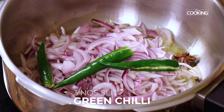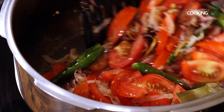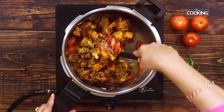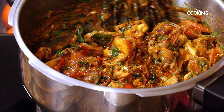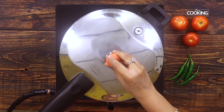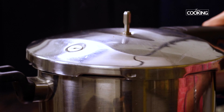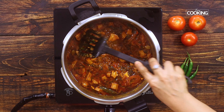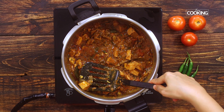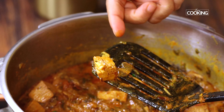Once the onions are browned, add 3 small tomatoes quartered into slices and sauté for half a minute. Now add the marinated jackfruit pieces to the cooker and mix well. Cooking the jackfruit in the pressure cooker will make them softer — otherwise they will remain rubbery and hard to chew. After 5 minutes add 1 cup of water and mix well. Pressure cook for about 5 to 6 whistles on medium flame. After 6 whistles, turn off the heat and wait for the pressure to release naturally. Then open the lid — you will get a really juicy, nice gravy-like masala. Check if the jackfruit has softened and set aside.